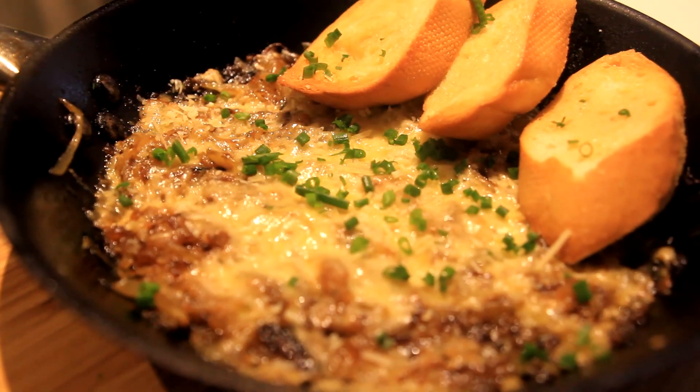And there you have it, guys — caramelized onion canapé. I hope you enjoyed cooking with me. Don't forget to subscribe and follow me on Instagram and Twitter. Links and measurements are going to be in the description box below. Leave a comment and let me know what you want to see me cook next time. Please go ahead and watch my previous videos on Red Velvet Cookies and Karage. See you next time, guys. Bye!